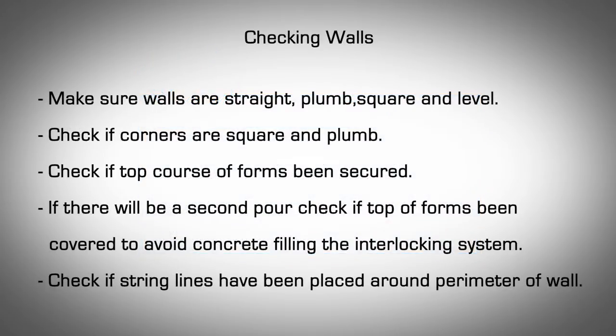Checking Walls. Make sure walls are straight, plumb, square, and level. Check if corners are square and plumb. Check if the top course of forms have been secured. If there will be a second pour, check if the top of the forms have been covered to avoid concrete filling the interlocking system. Check if string lines have been placed around the perimeter of the wall.